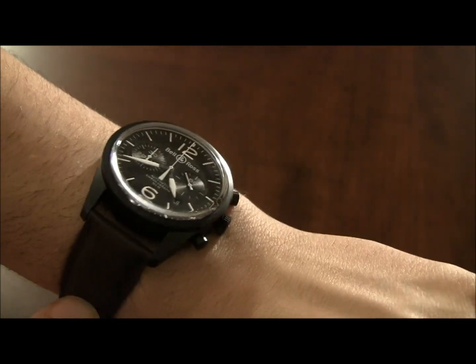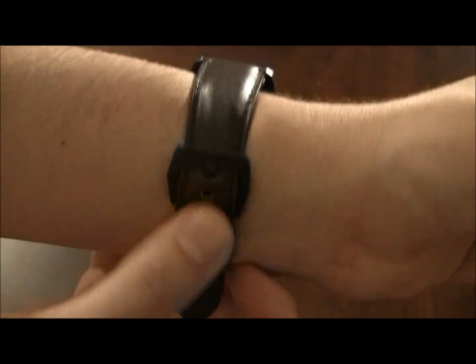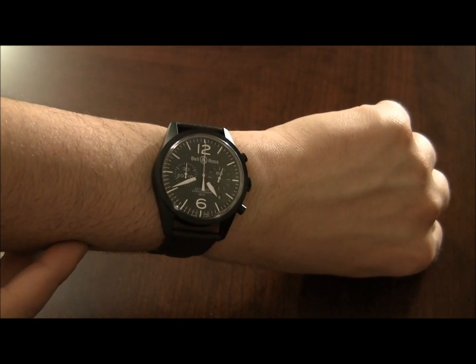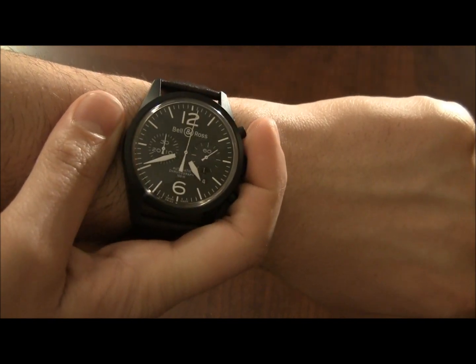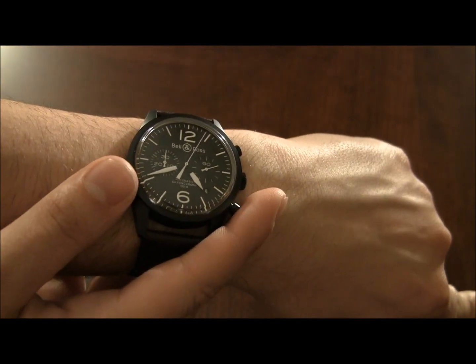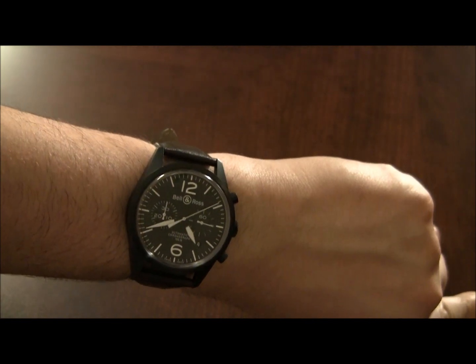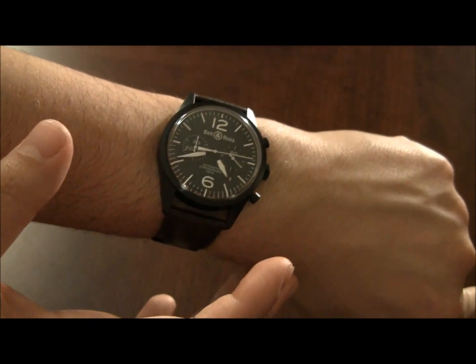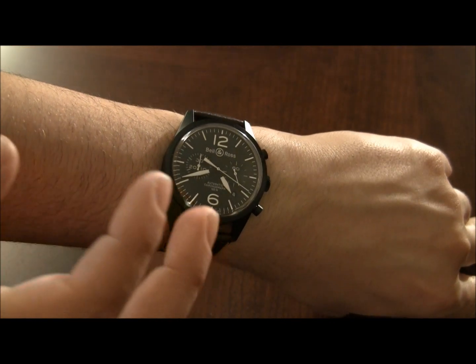If you look at the sapphire crystal, it looks like it's acrylic — but it is a sapphire crystal. They purposefully made it a little more retro looking by giving it that curvature. It's a handsome watch. It has an ETA 2894 chronograph movement. It has a very legible, attractive look. One of the things I find common in a lot of Bell & Ross watches is I'm calmed by looking at them — there's a sort of calming simplicity to a lot of their designs that makes it very easy to live with them.